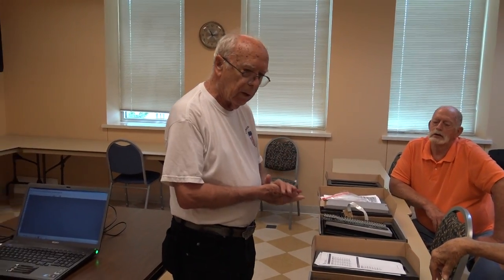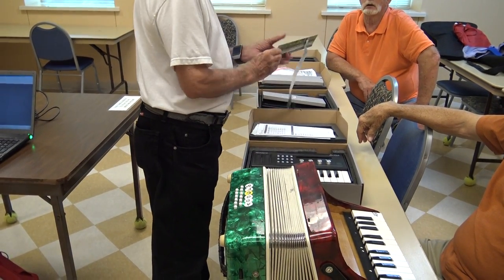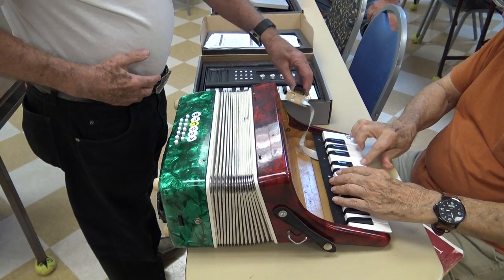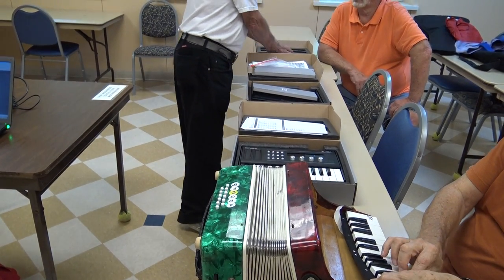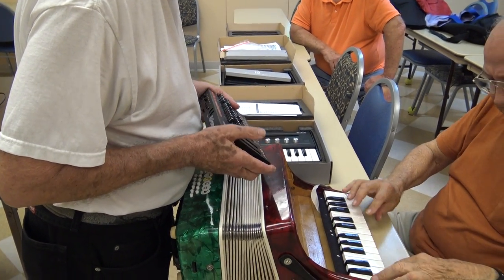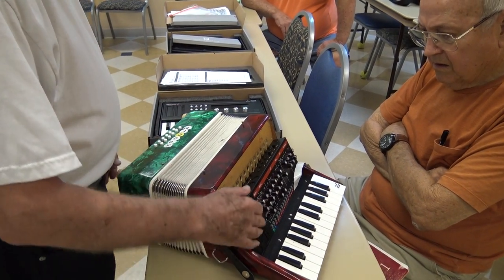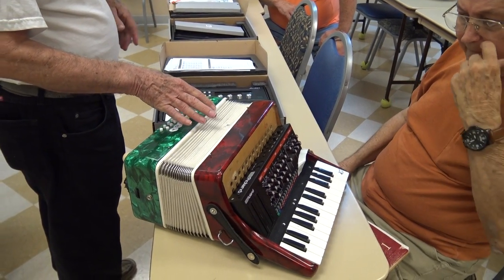The next step from there is — so far all we've got is keyboards, right? We've got the key, we've got the contact. The contact will go underneath here somehow, and then we've got to transmit to a MIDI device. This is the one I'm going to end up using. These keys move — yeah, but not until we put them in right. And then this is going to sit down in there. Now I've got all the electronics I need, so now I've got an electric accordion or MIDI accordion.